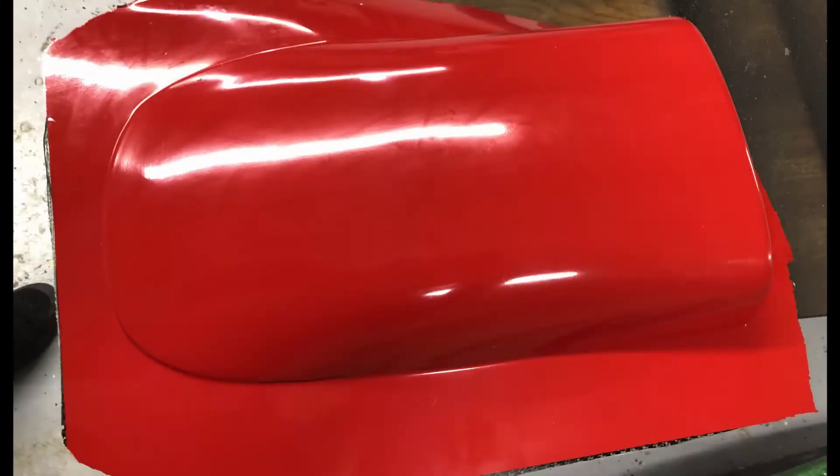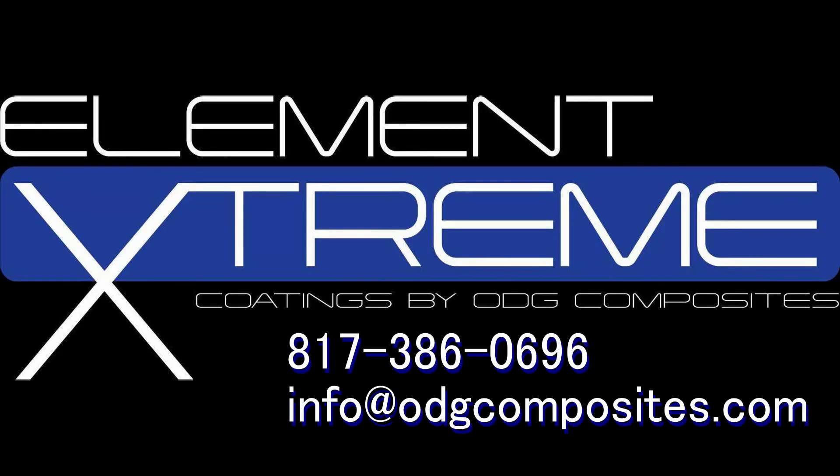Element Xtreme produces a Class A finish with unsurpassed durability and UV stability. If you have questions, feel free to email or call us.